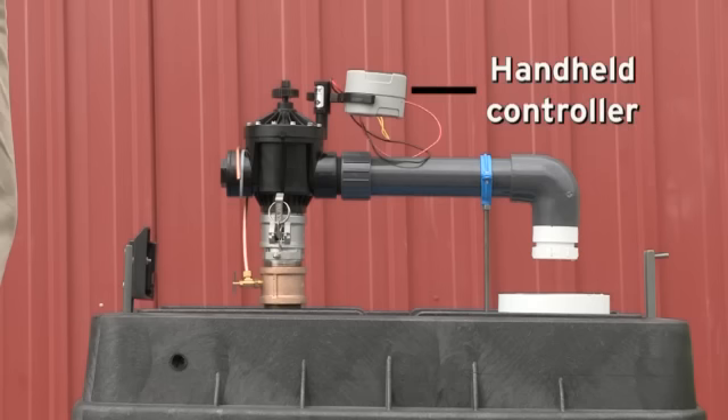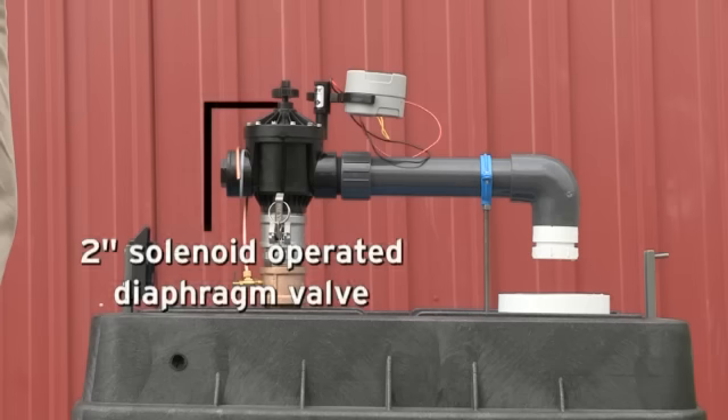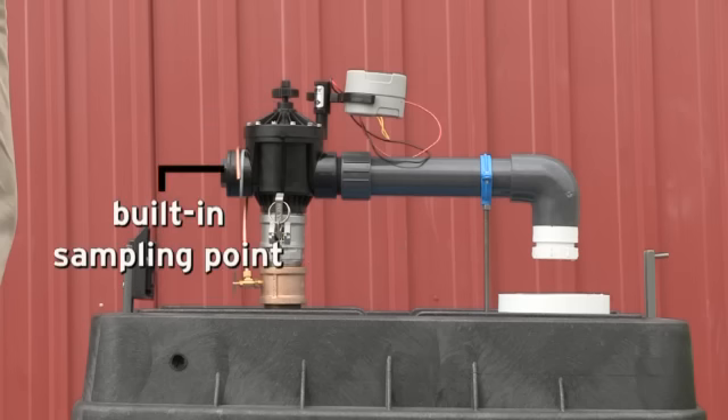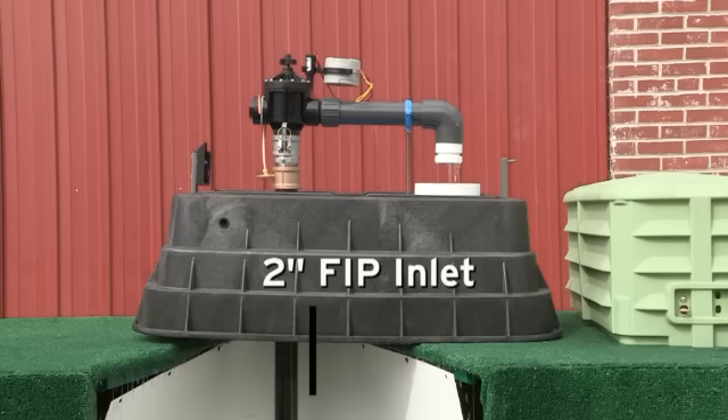The 9-volt battery-operated handheld controller allows users to program multiple daytime duration flushing sequences, while the 2-inch solenoid-operated diaphragm valve opens and closes slowly to avoid water hammer. It has a built-in sampling point and features a 2-inch FIP inlet.